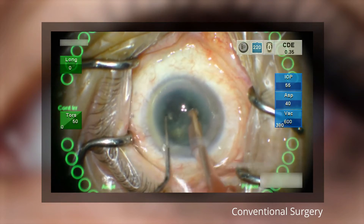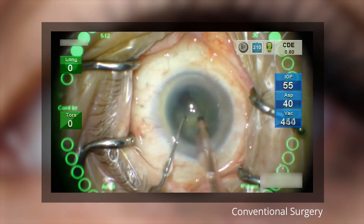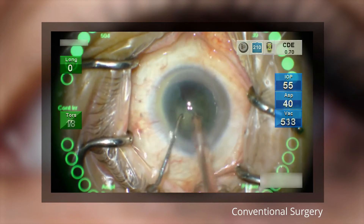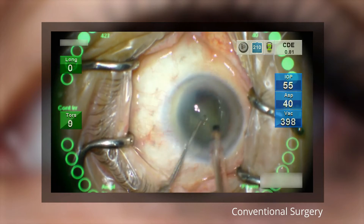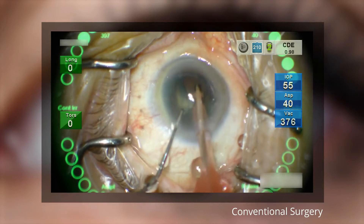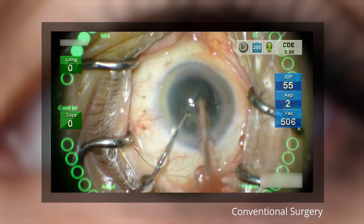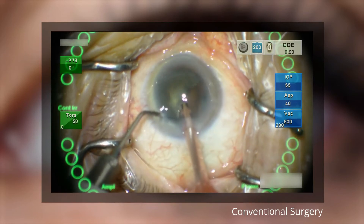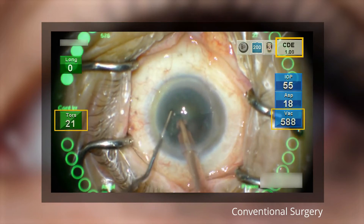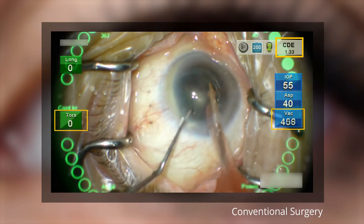The phaco tip is placed in the central anterior chamber just below the iris plane to optimize outcome by avoiding phacoemulsification and aspiration occurring too close to the cornea or posterior capsule. The tip is positioned with the bevel facing down to reduce effects of cavitation and minimize turbulence, which may help protect the endothelium and contribute to low ECL. You can see the CDE at the top right, vacuum at the right, and the torsional power at the left, all working in sync.